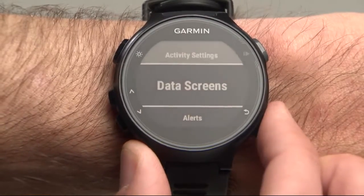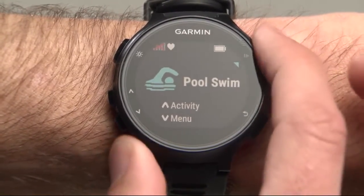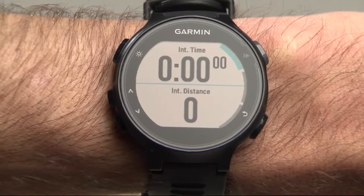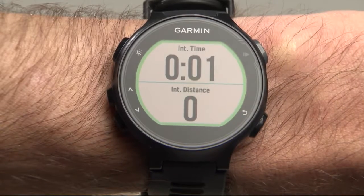Press the Back button until you return to the Pool Swim Activity screen, and then press the Start Enter button. Now back on the timer screen, press the Start Enter button once more to start the timer and begin swimming.